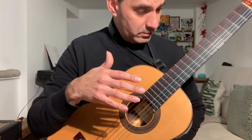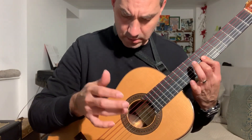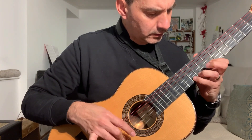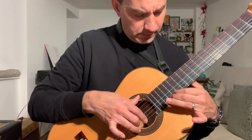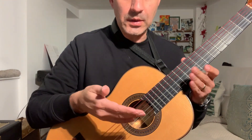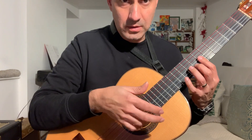I think it sounds loud, very clear, bright — brighter than other strings. But in this particular guitar, since it has a very sweet sound, it's not a problem to have a brighter string. Maybe on another guitar it can be a problem.